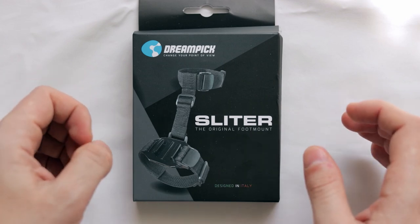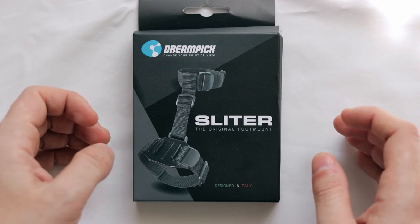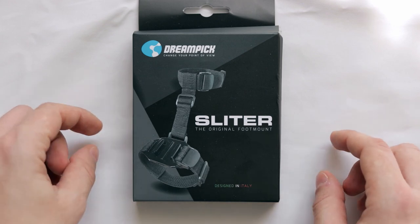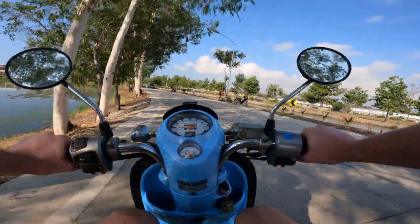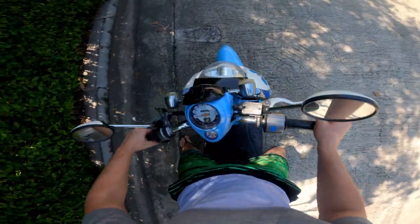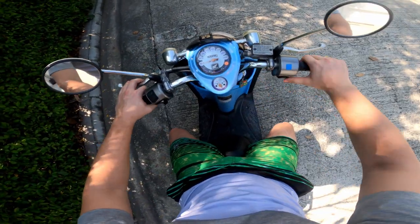In this video, let's take a look at a very unique accessory for GoPro called Slider, from an Italian company called Dreampeak. As you guys know, GoPro is such a tiny little camera that you can mount it almost anywhere, so it's great for all sorts of POV shots — for example, recording from the point of view of your chest, or mounted on your head strap for an immersive field of view. You are now also able to mount your GoPro on your foot, introducing a completely new, never-before-seen unique perspective.